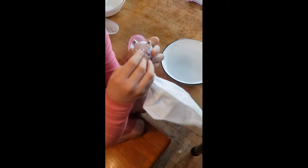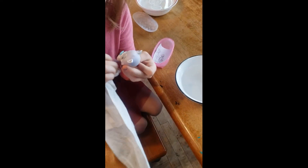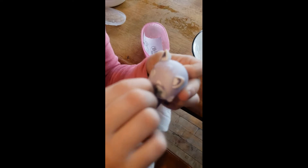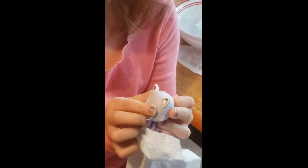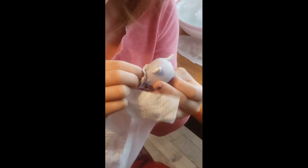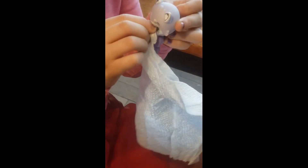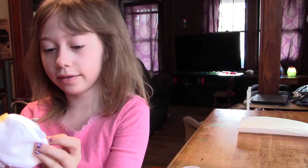You can't really see it that much right now, but it's just getting there. We're gonna fold all of that up and I'll see you guys next time — bye!